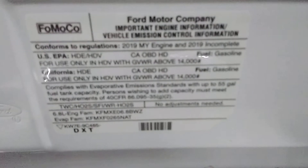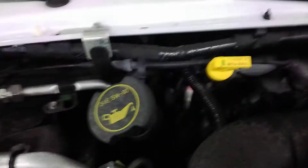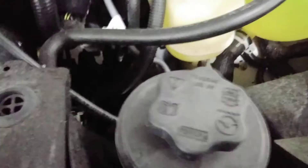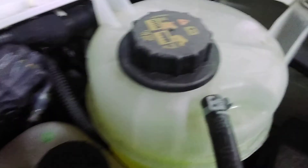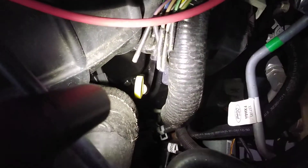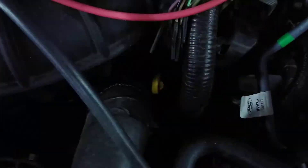It does have a few things here to tell you what you need. Transmission dipstick is right next to that — always check your transmission when the engine is running. Air filter, power steering fluid, brake fluid, coolant. Here's a fun one — the oil dipstick. Not the easiest thing to do, especially when you're supposed to check your oil when it's cool or warm.